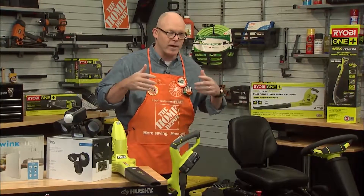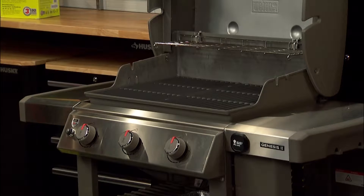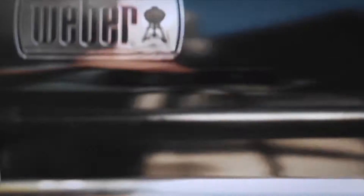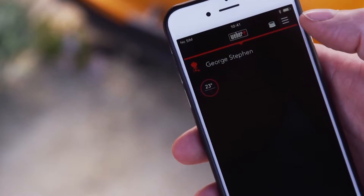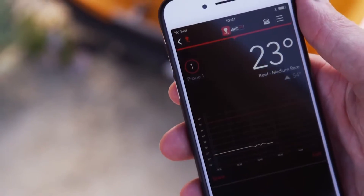And grilling — a lot of dads outside want to do grilling. We've got a whole selection, like this Genesis 2 grill from Weber. It even comes with the ability to hook it into a smartphone-monitored temperature control. You can actually plug in the thermostat into the meat or chicken, and when you set the temperature to what you want to take it off the grill, it'll notify your smartphone up to 150 feet away. So dad can go inside and enjoy himself, and when it's ready, it's going to notify him to come out.